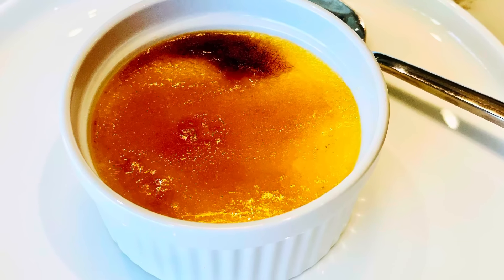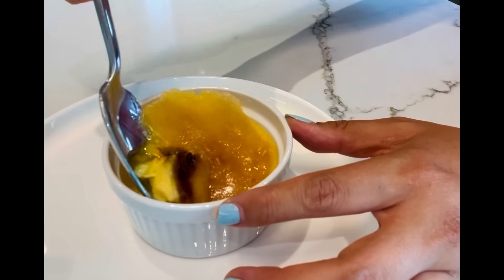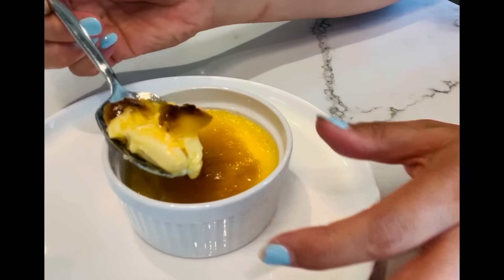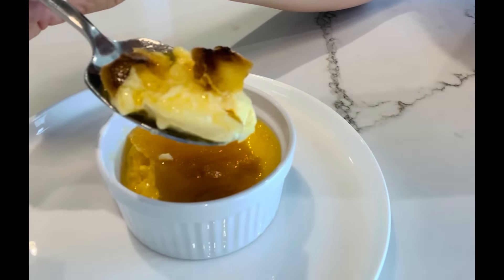This delicious crème brûlée is now ready to serve. Crispy caramelized sugar on top with rich and creamy custard inside — so yummy!